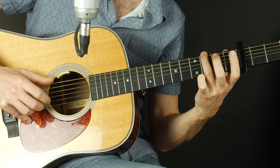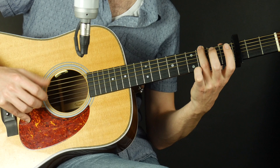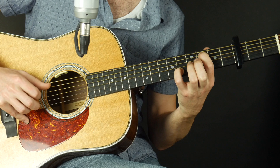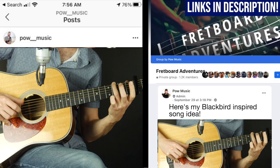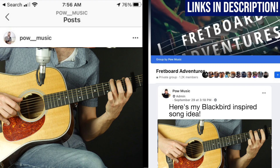I challenge you to take some of the features of this song and use them as influence to create your own song or riff. We've got the open drone, the chromatic bassline, the thirds or tenths interval, the major four to minor four, the modulation — so many things we went over. Create something and share it in the Fretboard Adventures Facebook group (link in the description), or share it on Instagram at @powmusic, hashtag powmusicchallenge.